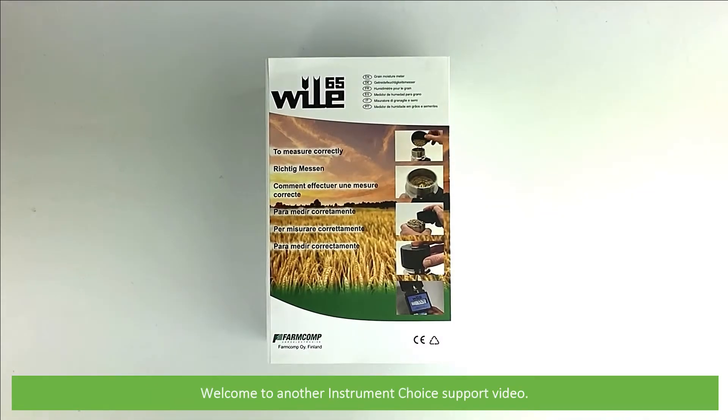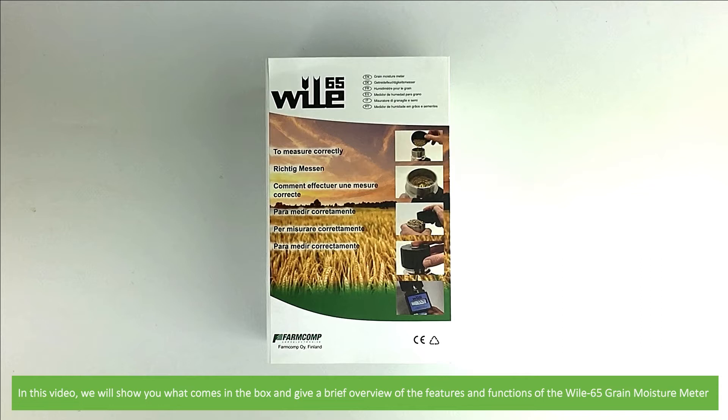Hi and welcome to another Instrument Choice support video. In this video we'll show you what comes in the box and give a brief overview of the features and functions of the Wiley 65 grain moisture meter.